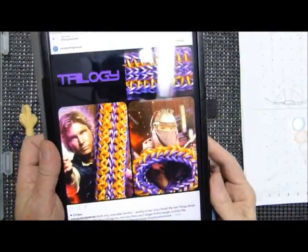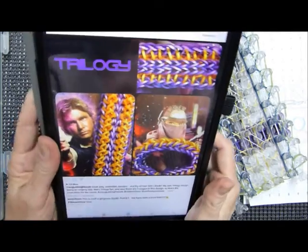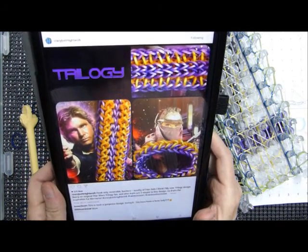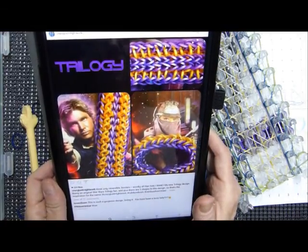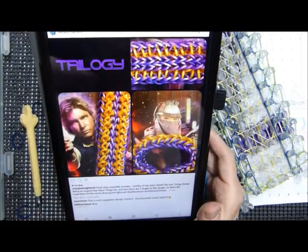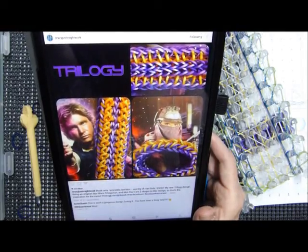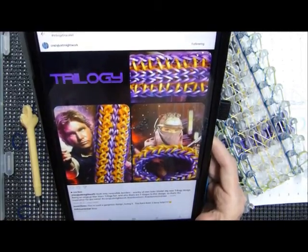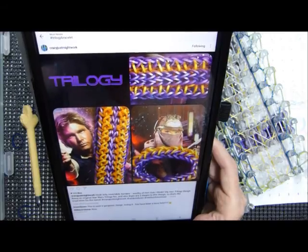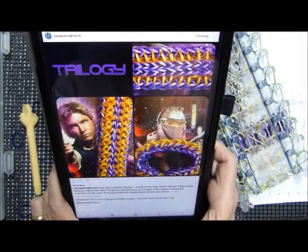I just remembered I can't just depend on searching for a bracelet name on YouTube because some people don't post on YouTube. 'Trilogy' has already been used by the amazing Crazy Just Might Work Suzanne down in Australia — she's definitely one of the best designers out there, especially with hook-only designs, and she never fails to come up with good names. Thumbs up to Suzanne in Australia!